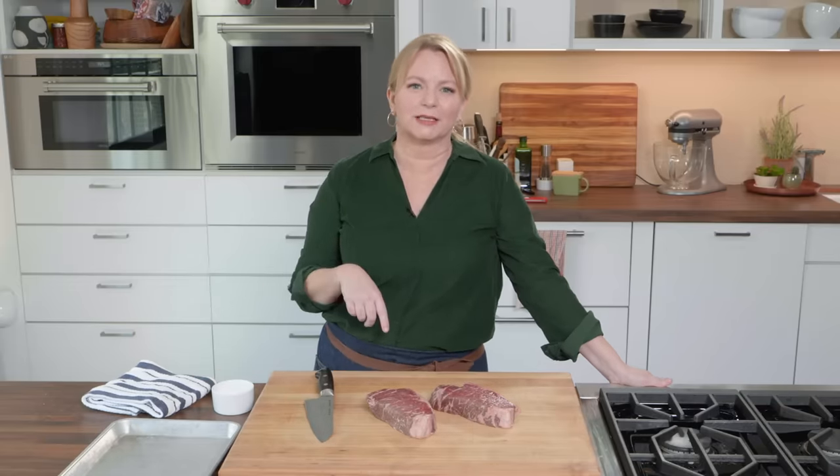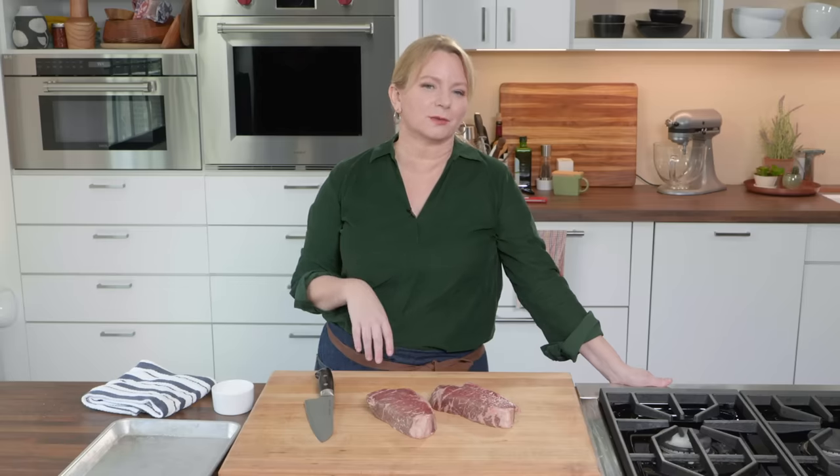A thick, juicy steak cooked to perfection needs little, if any, adornment, and I'm going to prove that today. We're making beautifully pan-seared strip steaks.